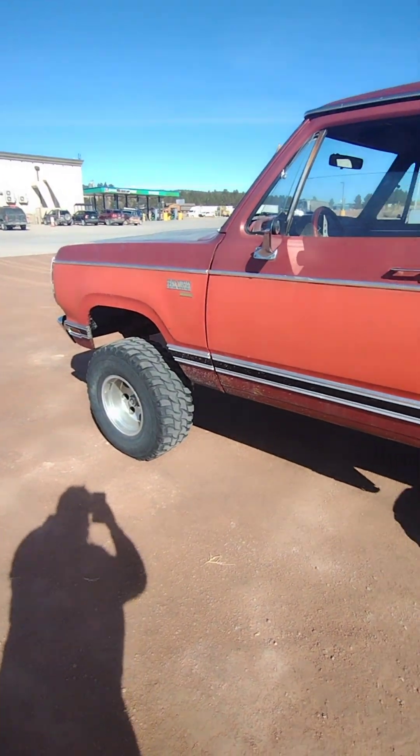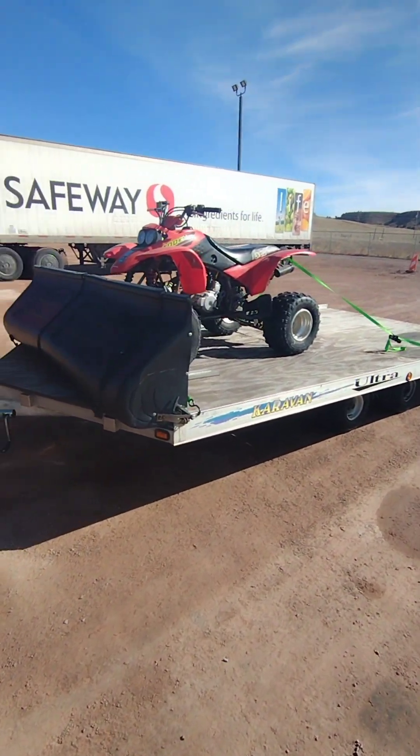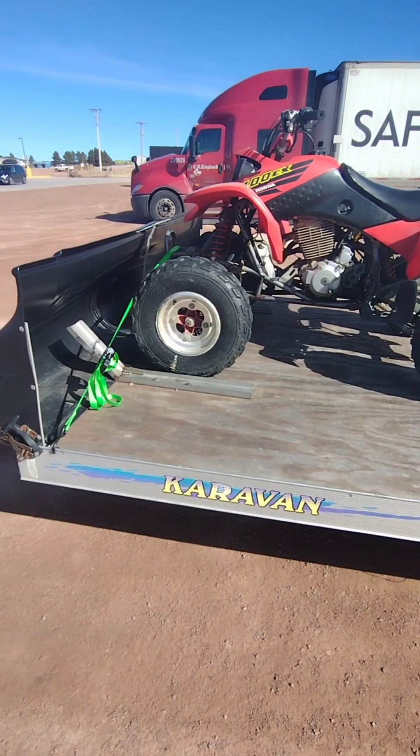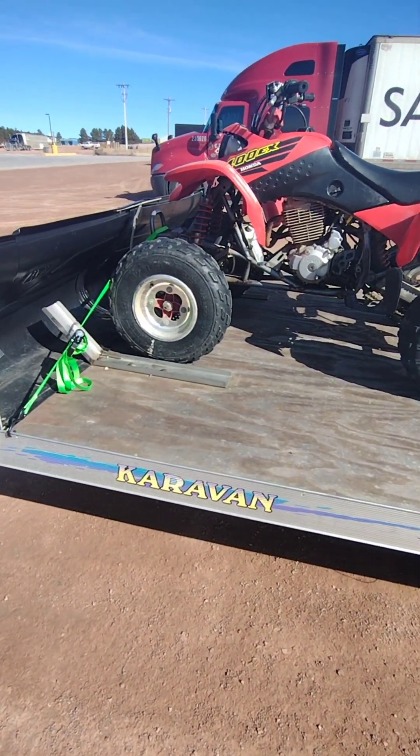We made it. It's a little windy. I guess the new owner is already here, so give him a second to find us. We'll get the old 400 EX loaded up and off to the new owner.